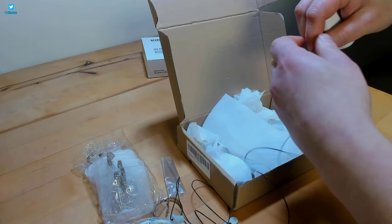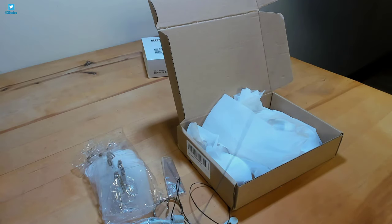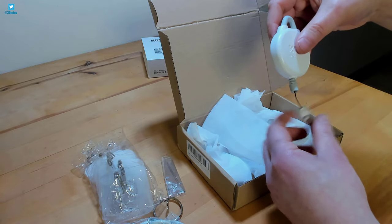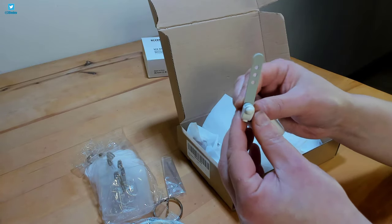Fully extended, the cable is 170cm in length, which isn't long enough to reach the floor, but you combine the pulleys to extend the range, which is covered in the instructions. The flexible parts are made from silicone.